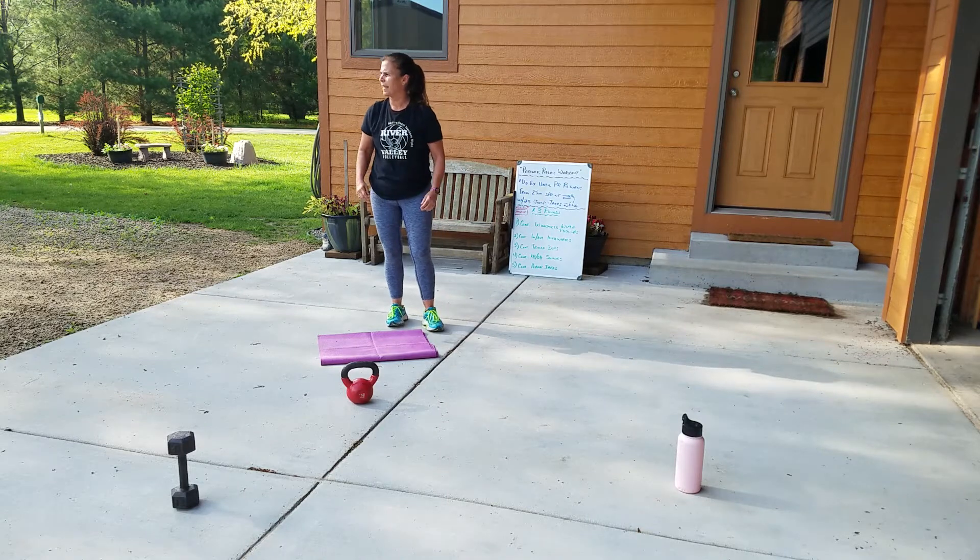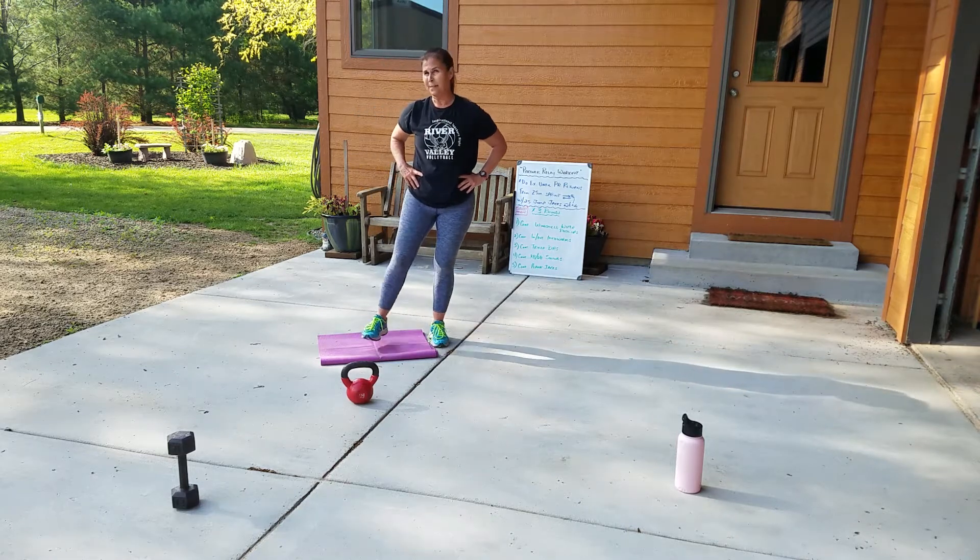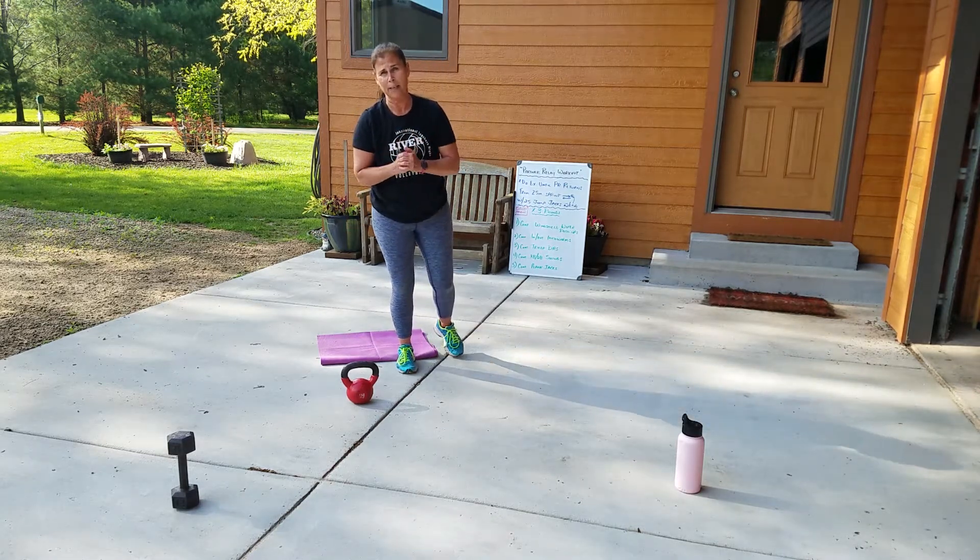It's a great Wednesday morning here in central Wisconsin. Hope you guys have as great of a workout as we did, and I hope you guys are staying well.